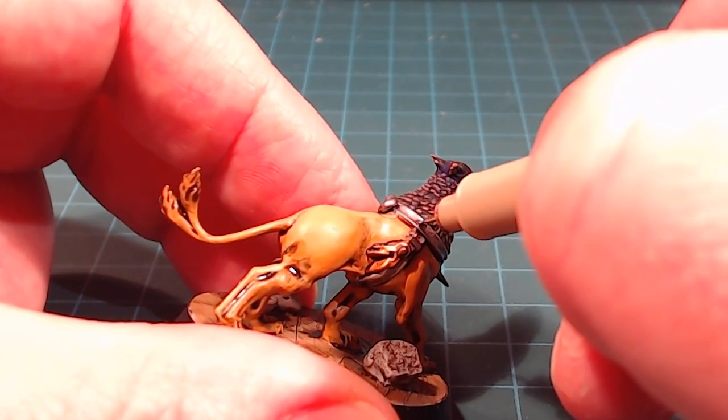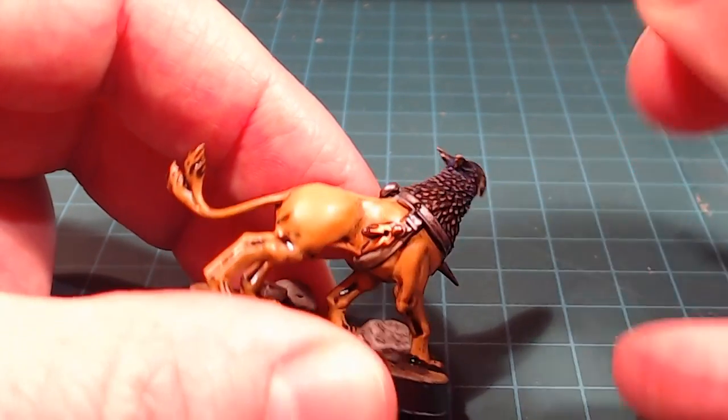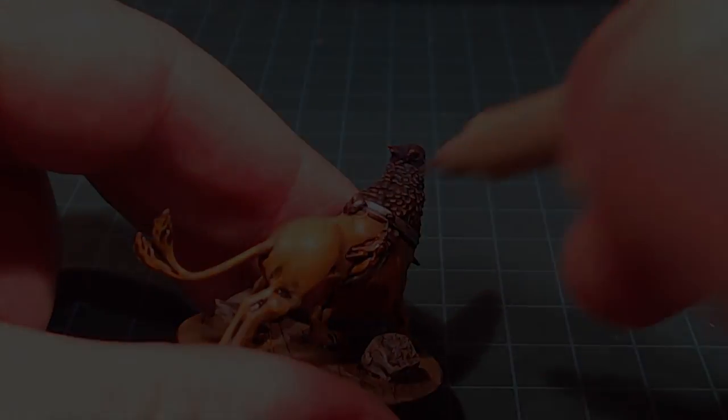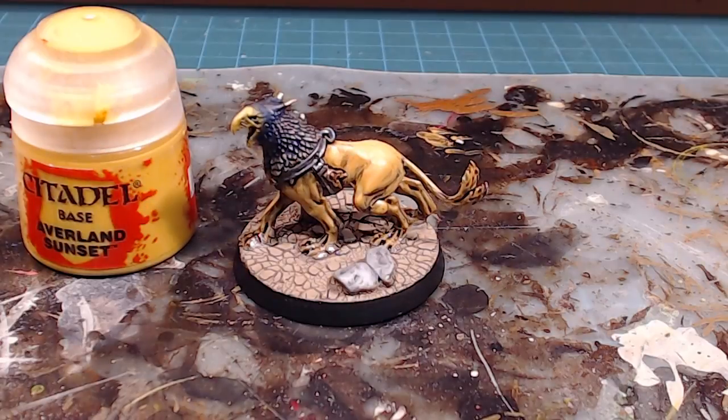I'll work my way around wherever two colors or two textures meet. With the black lining completed, I finished up the base and I waited until the very end. It's kind of optional, but since I've already got the color and it's part of the palette, I'm going to finish off the nails on the talons and claws of the Griffhound with Averland Sunset.